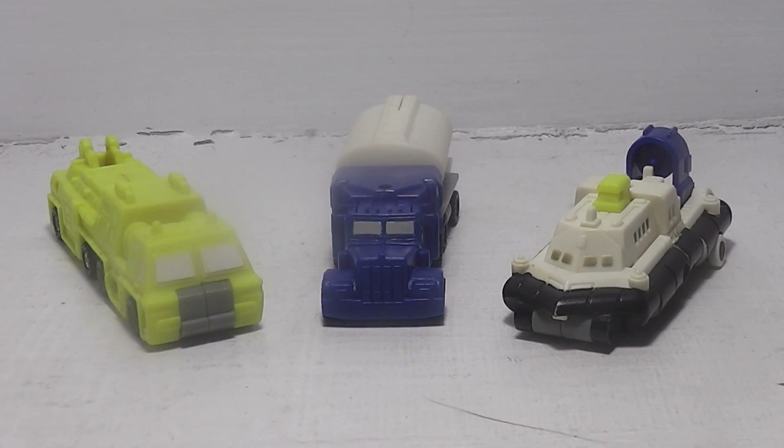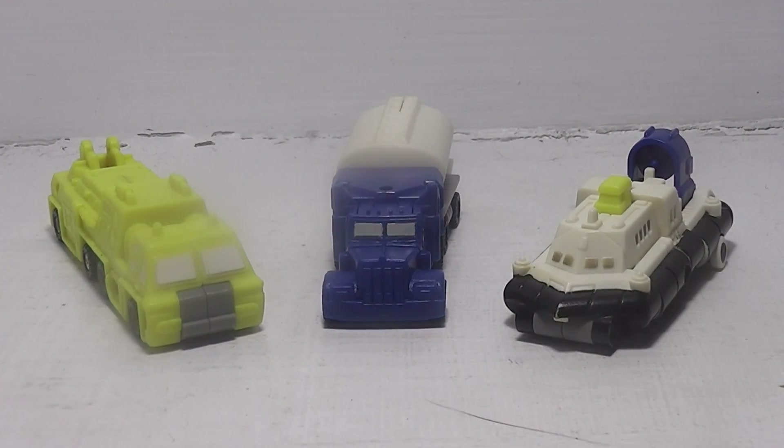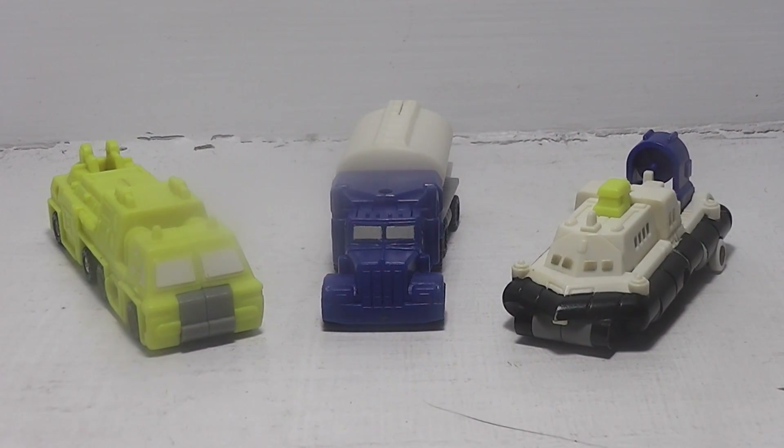Hello y'all and welcome to another Transformers review. Today we will be taking a look at the Metro Squad. The Metro Squad is a line of Micro Masters that came out in 1990, and they are heroic Autobots.